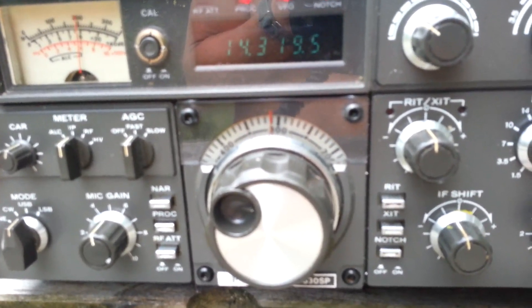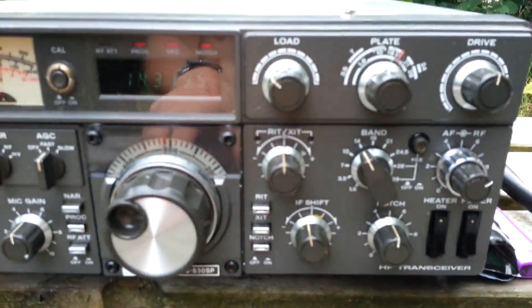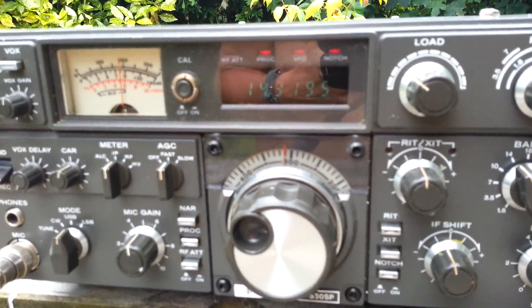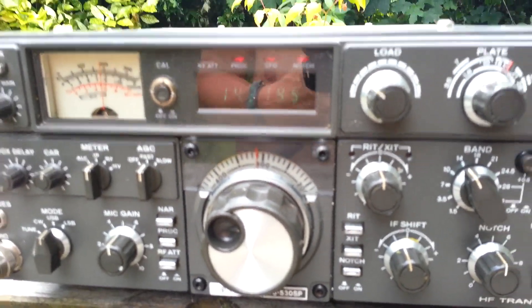Okay, Mike 0, Mike Delta Alpha. I'll carry your flight forward. Golf 4, Uniform X-Ray Hotel. Golf 4, Uniform X-Ray Hotel. Big signal — 5-9 plus.